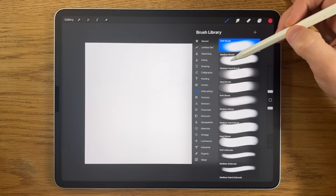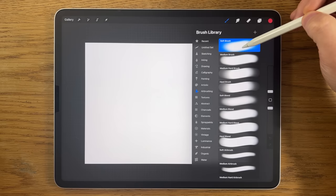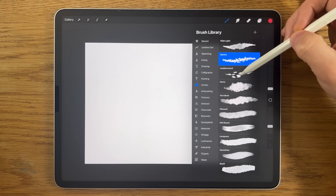In terms of brushes, I'm only going to use the free brushes that come with Procreate. Within airbrushing I'll use the soft brush and maybe the medium hard brush. Within artistic I'll use the aurora brush and possibly the leatherwood brush, and within luminance I'll use the light pen brush.